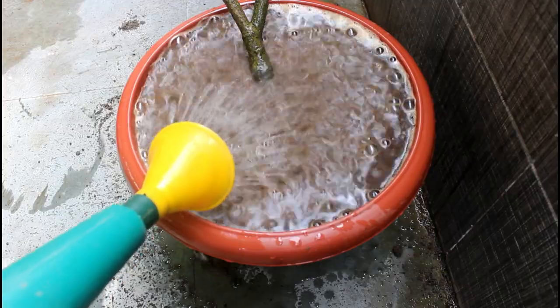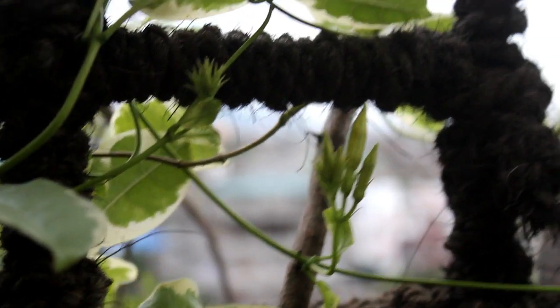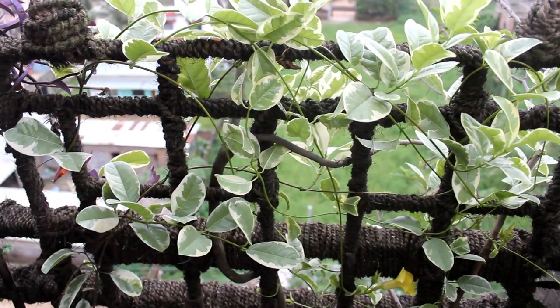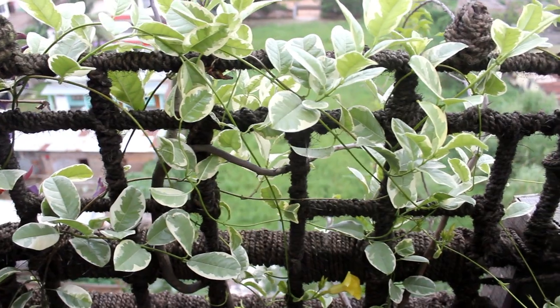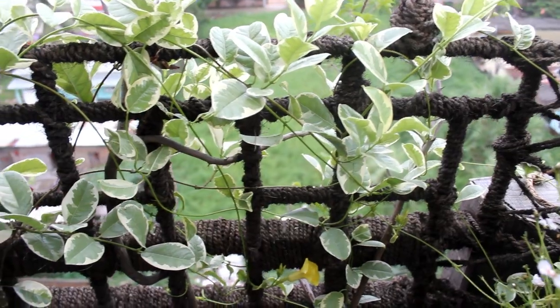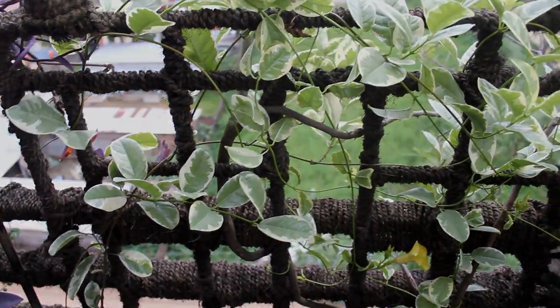I collected the variegated Alamanda vine last year and repotted it in a 16-inch pot. This year I am thinking to upgrade the size of the pot. We are done and now let's take a look at a few updates, and then we will discuss the important things.